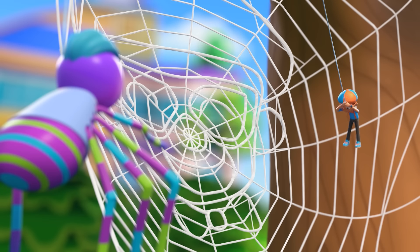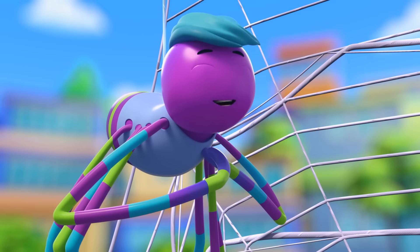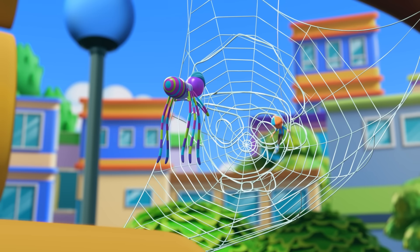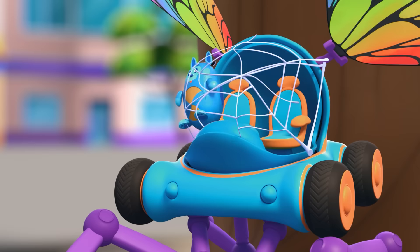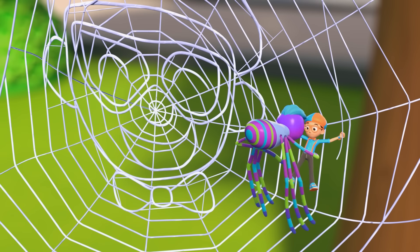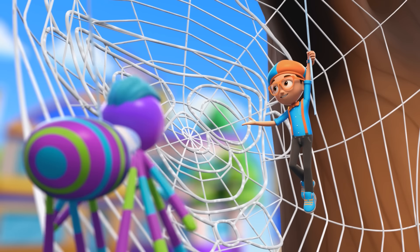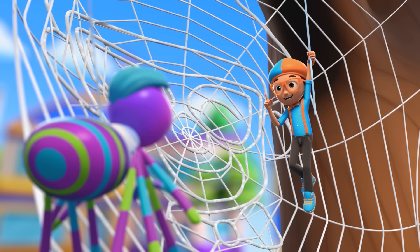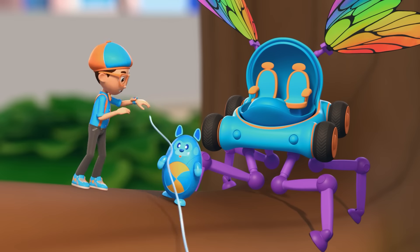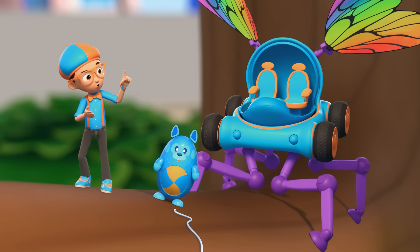Amazing! Wait, is that a picture of me in your web? It is you! My masterpiece! Now you can test it! Bounce against it — see if it hurts! The sticky part is for catching bugs to eat! Your web is beautiful and useful, Spencer! And you answered my question — how do spiders make their webs? They use super strong and sticky silk strands to create a web with a cool circular design!